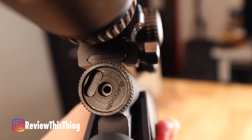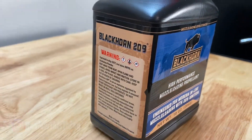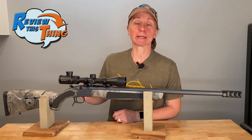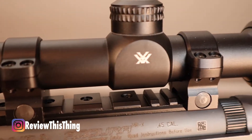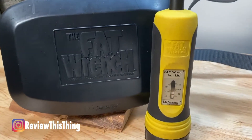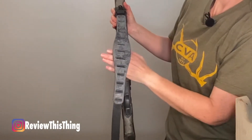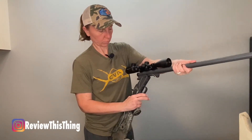It comes standard with a Blackhorn 209 breech plug, so you can use that powder and have less smoke, less dirt, and make it easier to clean. That breech plug can be removed with just your hand. Another cool feature is that it comes standard with a Duracite rail that accepts either Picatinny or Weaver mounts — all you need is your rings and scope and you're ready to go. We did use a torque wrench to readjust it just to make sure it was right. It also comes standard with a Quake sling, and it's really easy to take down for cleaning or more compact transport.